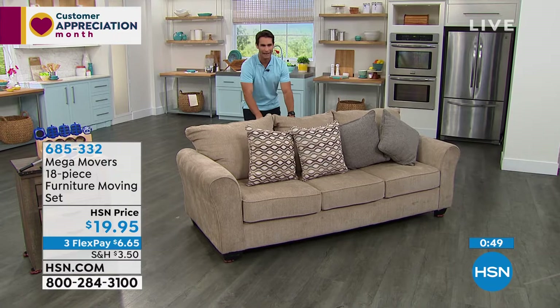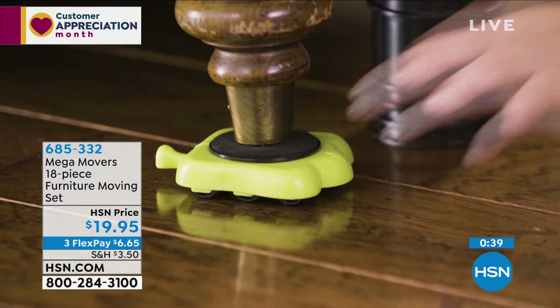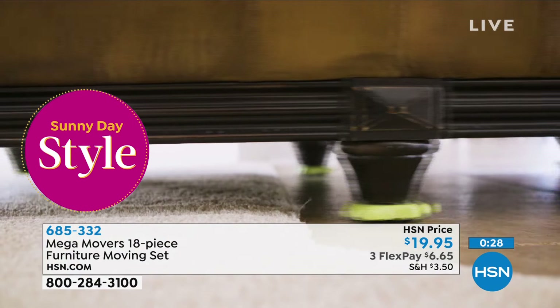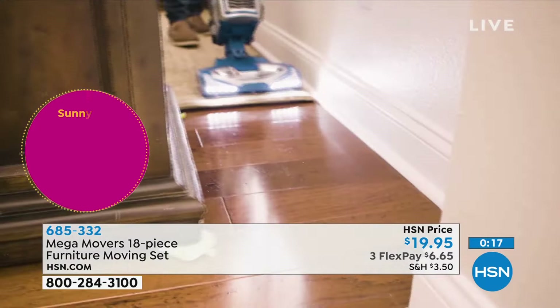We're doing this on hard floor, but as Tracy demonstrated it also goes over carpet. From hard floor you can switch to carpet. It'll even go from one surface to the other on low-profile carpet. Save your back, but open up your creativity. $19.95 — the full 18-piece set: large risers, small risers, carpet movers, and you don't even have to pick up the corner.